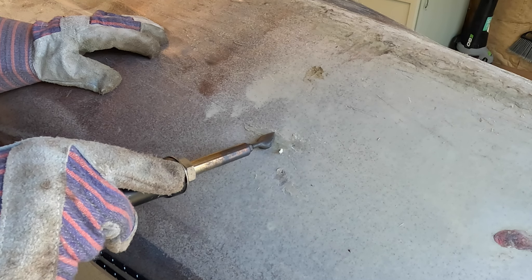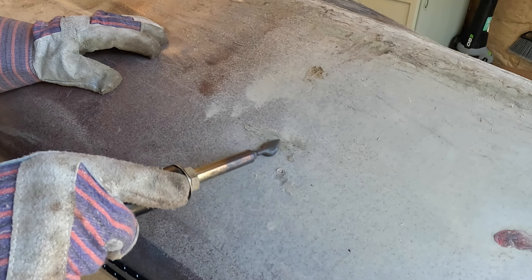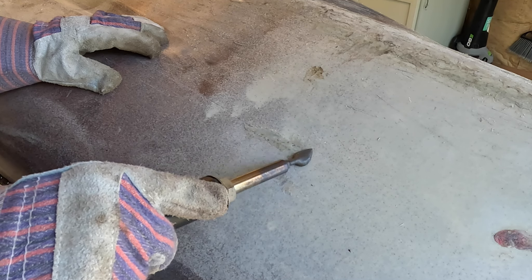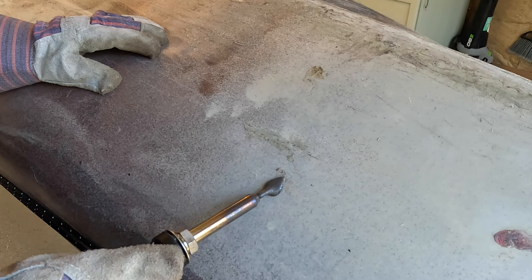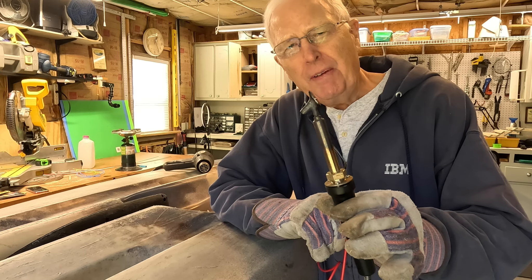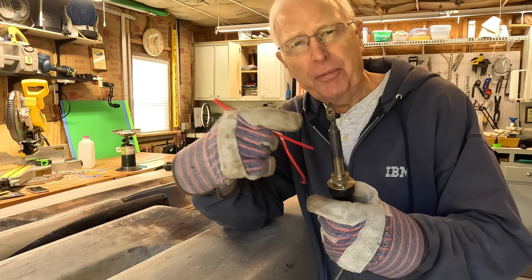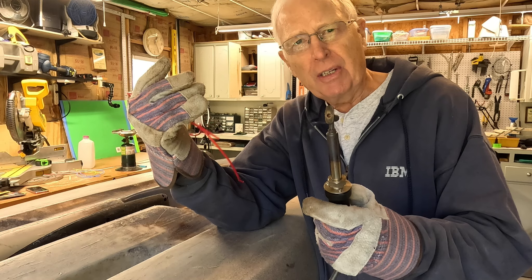Let me show you what I mean. Right here I can just take the welder and move it slowly across, and you can see all those imperfections disappear immediately. I can just keep working across a wider section of the hull to smooth everything out. So what's the advantage of this tip over the other one? Well, it has a wide surface on the bottom so it can smooth out all the shavings.